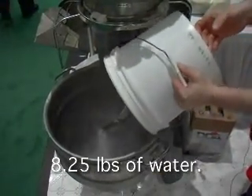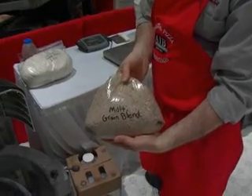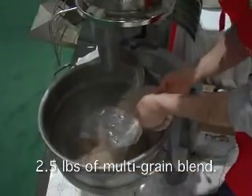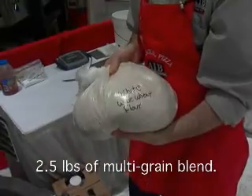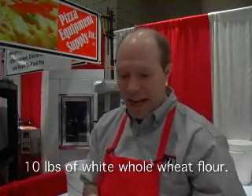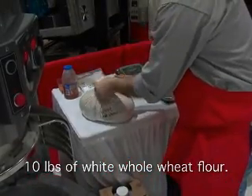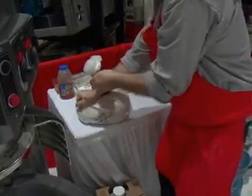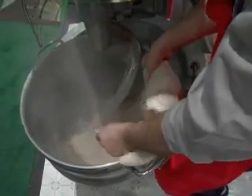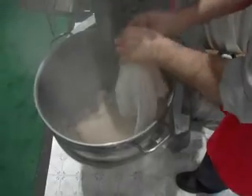We have our water tempered to about 55 degrees Fahrenheit. We're using a multi-grain blend — any bakery supply house will have a grain blend mix. Two and a half pounds of white whole wheat flour. This is a white wheat, meaning it has less tannins in it. Just like with wine, tannins make wine bitter. You'll find that this crust will be a lot less bitter compared to other hundred percent whole wheat doughs.